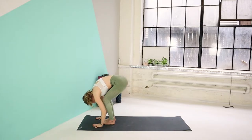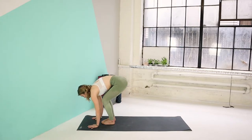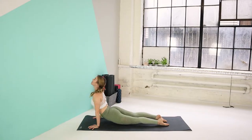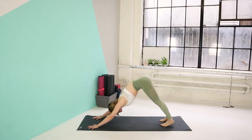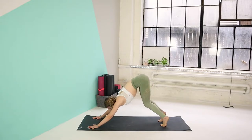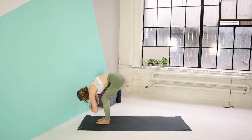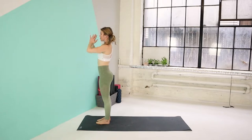Exhale, fold forward. Inhale, come halfway up — bring your palms to your shins, lengthen through your back. Exhale, release the palms down. Step the right leg back, step the left leg back. Inhale here. Exhale, chaturanga. Inhale, upward dog. And exhale, back to your downward dog. Let's stay here for one breath. Bend your knees, gaze forward. Step your right foot forward, step your left foot forward. Inhale, come halfway up. Exhale, fold forward. Inhale, reach your arms all the way up. Exhale, hands to heart center.